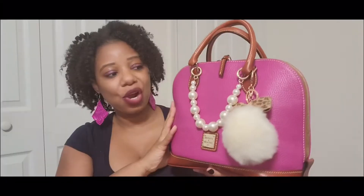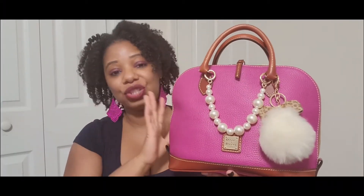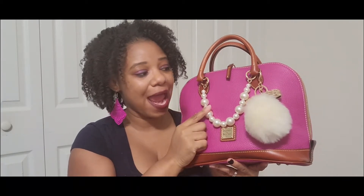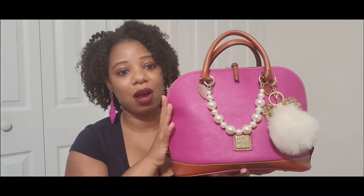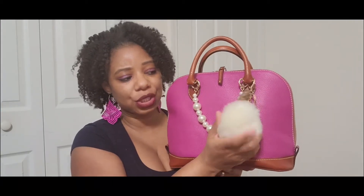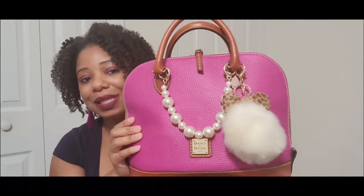This go around I did actually decorate this bag. I went on Amazon after talking to my friend Lucinda, who told me about some beads she had picked up. I ended up getting these pearl beads for the bag and I love the look — it looks so nice. I also added a little pom pom that I got from Icing. That's pretty much how I jazzed up the bag.